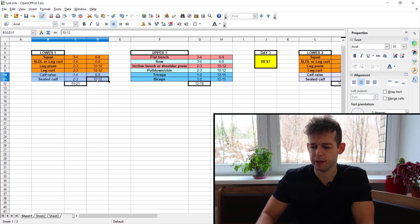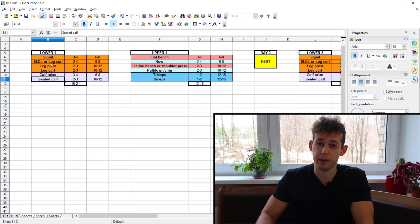Then we have calves. Most programs don't program much calf training, but here you have quite a lot — three to four sets of standing calf raises and two to three sets of seated calf raises. That's very good coverage for calf development.